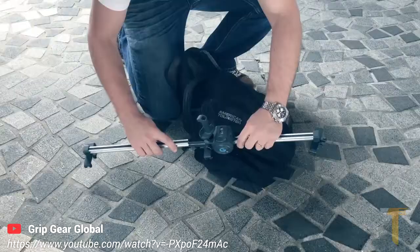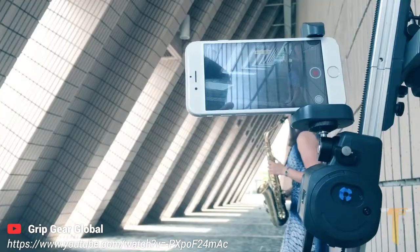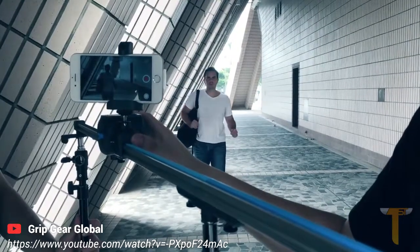Created by film industry veterans, it's a portable, modular system designed to unlock your camera's ability. An electronic slider, panoramic mount, add-on accessories, and a remote control, so you can film something truly cinematic.